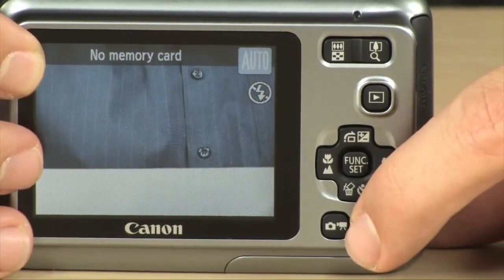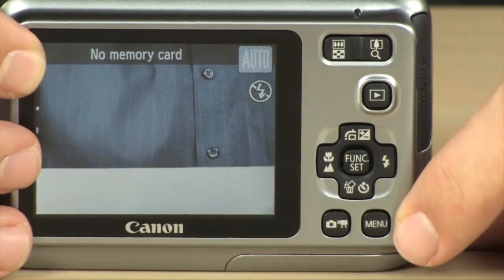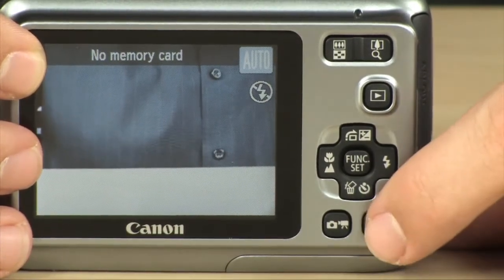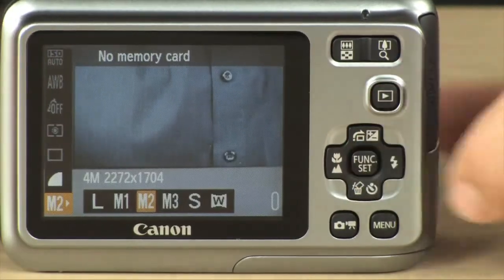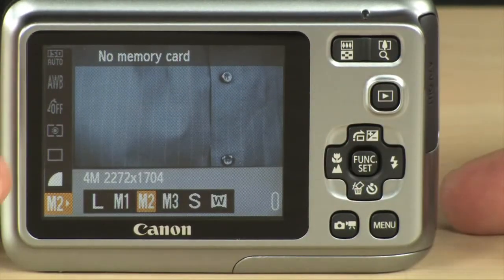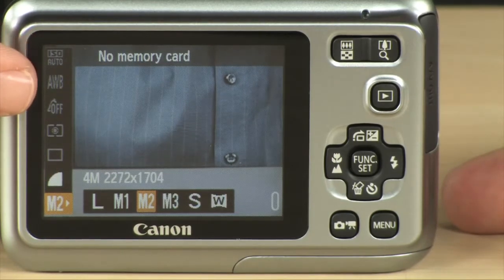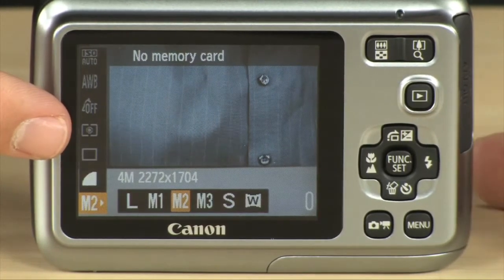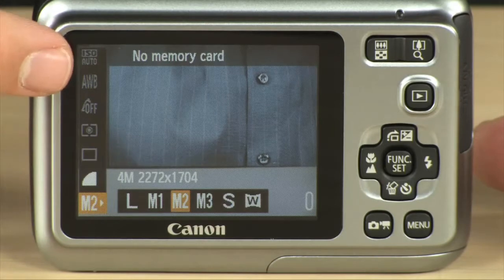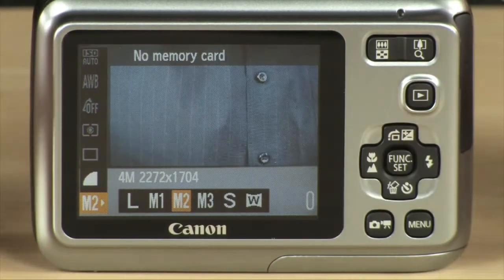Right here, this lets you either delete photos or set up a 2 or 10 second timer. Down here, you can switch between the different modes for video and for stills. And right over here, this lets you access your memory. On this camera, you have to hit Function Set, and then you'll see all of your different settings. So if you want to adjust your ISO, leave it on automatic or change it, adjust your white balance, set your evaluative metering to spot metering, or adjust the size of your photos — you can do all that just by pushing the Function Set button.